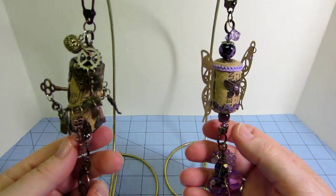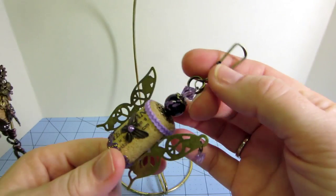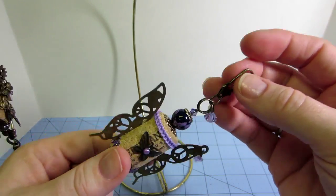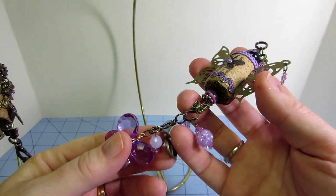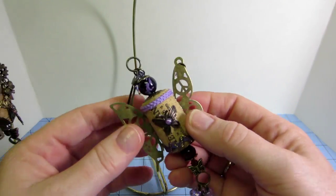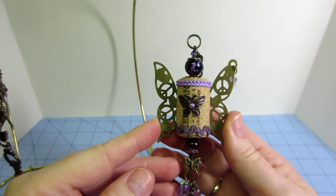I pulled out all my metal findings. I did use the Tim Holtz swivel clasps on a couple of them — I just took the chain off and attached the swivel part to the top, and used part of the chain for the bottom dangle. I also used beads from my stash.